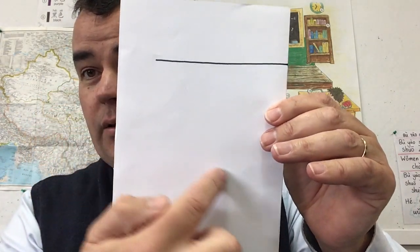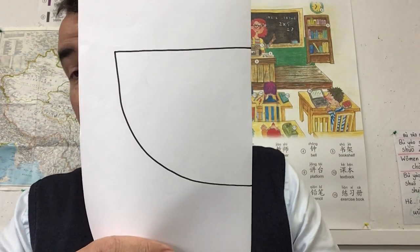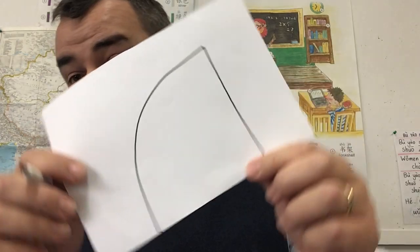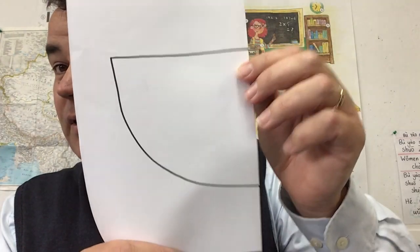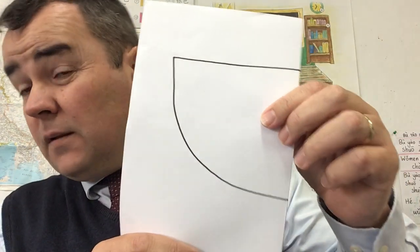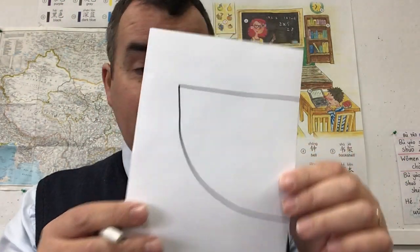The next thing I need to do is draw a curvy line like that — so it's going to look like this. That's my second line. If you look at it this way, it looks a bit like a shark's fin, but like this it's half a watermelon, or half a piece of watermelon.